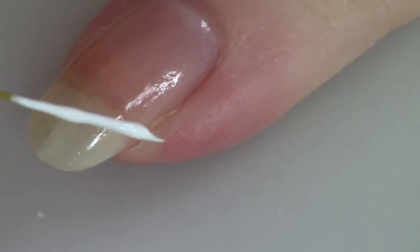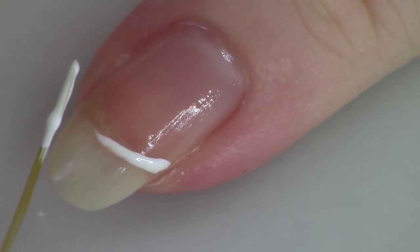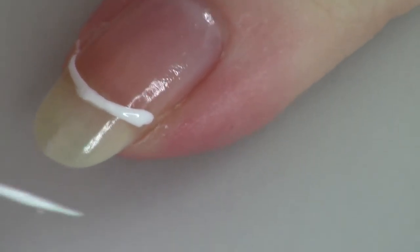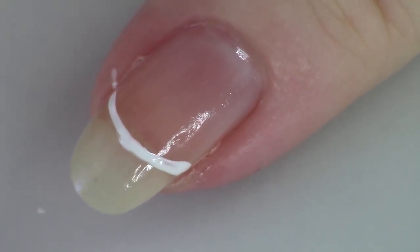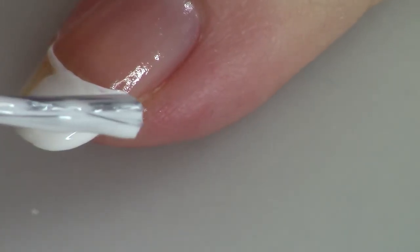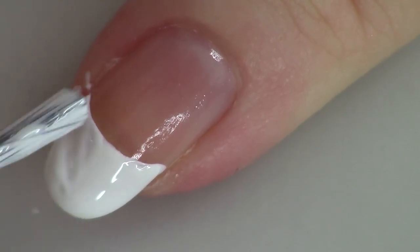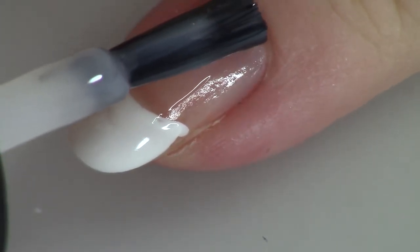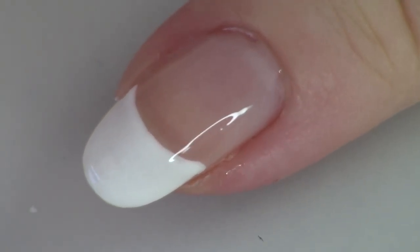The fourth way is freehand again, but this time I'm using a striping brush. It's a variation on the first technique — if you're a little nervous about going straight in with the white polish or whatever color you're using for your french tip, use the striping brush to draw your line first and then go in with your polish. The only downside is that sometimes that line looks more raised on the nail than the rest of the tip.